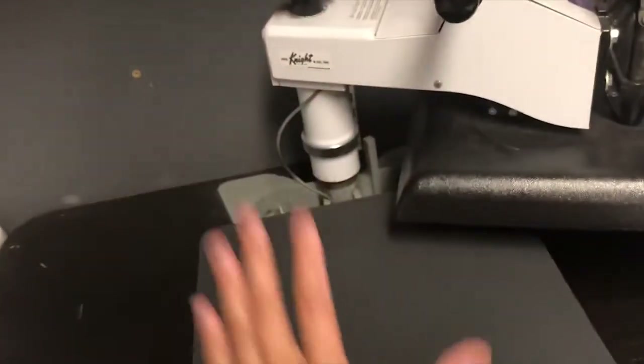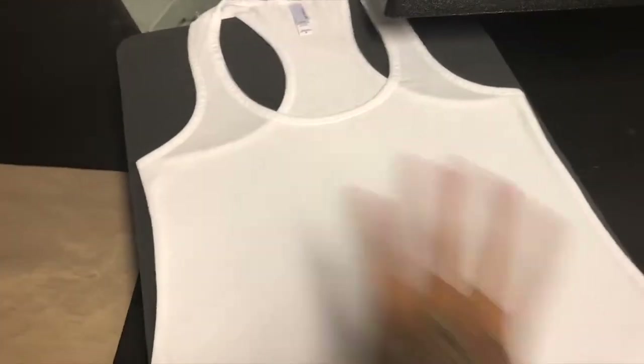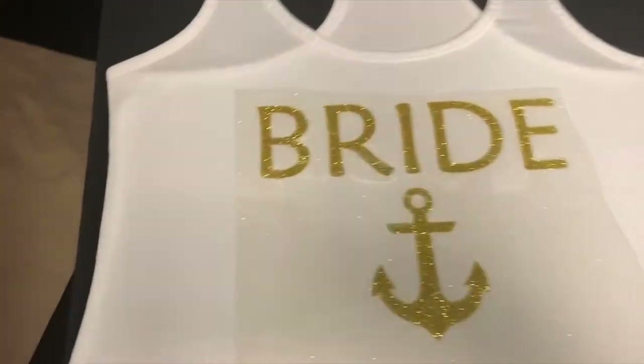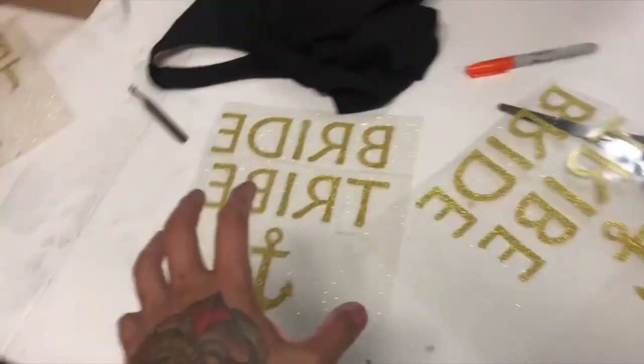Now we're going to put it onto a t-shirt — or in this case a tank top. I have an extra screen up here that mirrors my computer so I can see my orders at all times while I'm using the heat press. I'm going to press it to get all the wrinkles out. I pre-pressed it so it's flattened out. You can use a lint roller to take lint out, but the tank itself is pretty clean. I'm going to take our design and put it on top of the tank, nice and straight, and place our cover sheet over it. That typically takes between 10 to 15 seconds at 330 degrees Fahrenheit — different vinyl requires different heat and time.